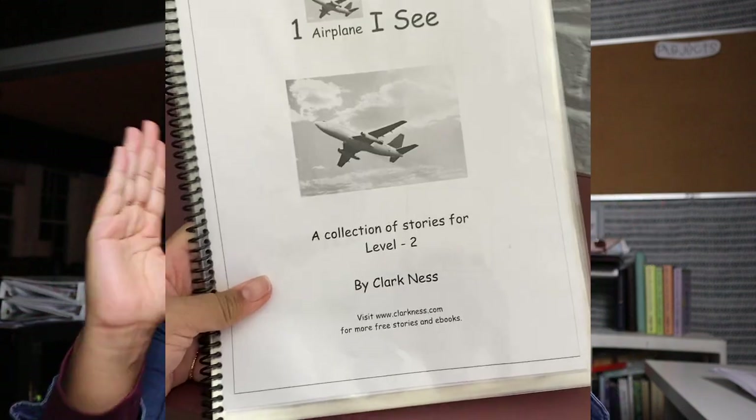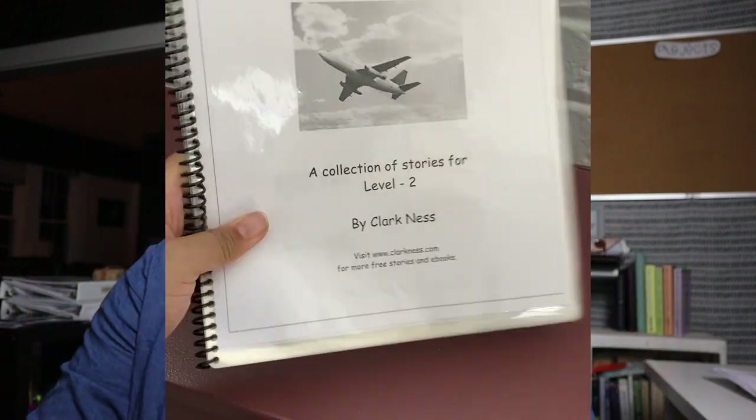I want to show you some options on how you can store these books. At school we have a binding machine, so I'll bind some there — I'll put a picture of what that looks like when it's bound. But I don't think people have to bind everything; it's not worth it if you don't have a binding machine. The number one option I'd recommend is a binder — fill up an entire binder with these sheets, or laminate them and put them in a binder.